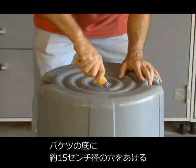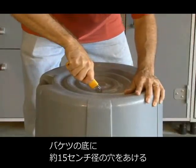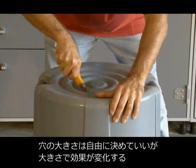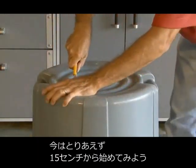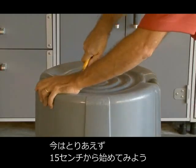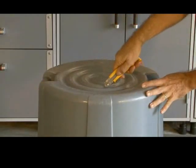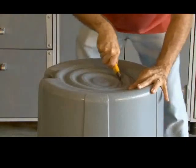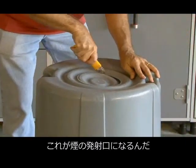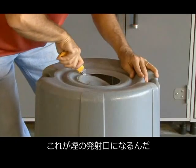First thing we're going to do is cut a six-inch hole in the bottom of our trash can. You can use different size holes for different effects, but we're going to start with a six-inch hole. This will be our exhaust port for our smoke.